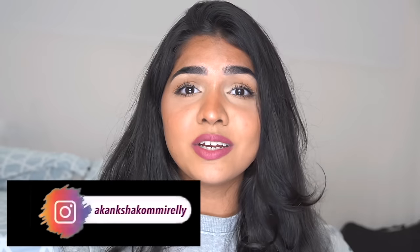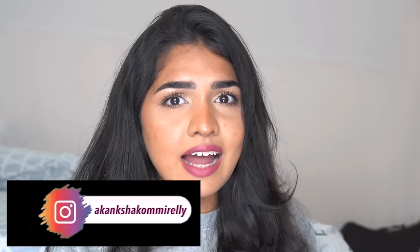I watched videos and nobody has explained it the way I actually set my concealer, so I thought it would be helpful. If you find it useful and like my video, make sure you like, share, and subscribe to my channel. I'll see you guys in my next video. My Instagram is Akansha Khomirali — it's always in the description and on screen. You can follow me there for a fun time. Bye!